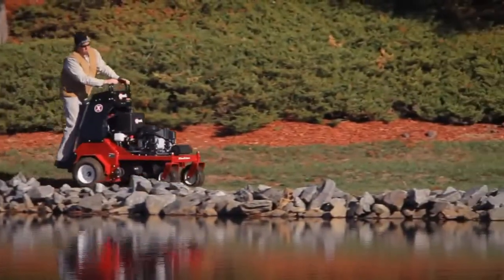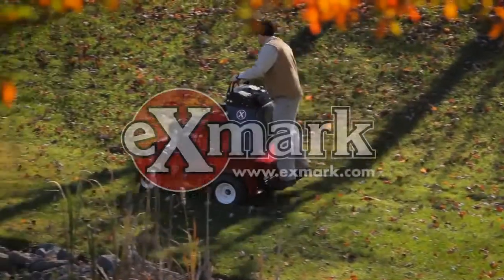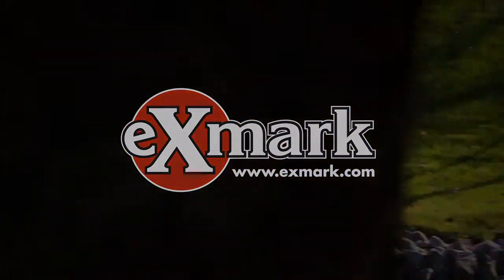The Exmark 30-inch Stand-On Aerator. Productive. Durable. Powerful. Reliable. The ultimate riding aerator. For more information, see your Exmark dealer or visit Exmark.com.